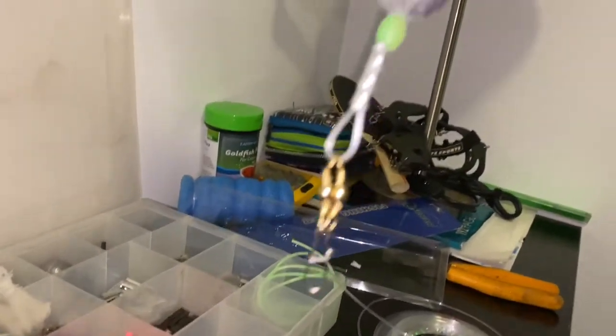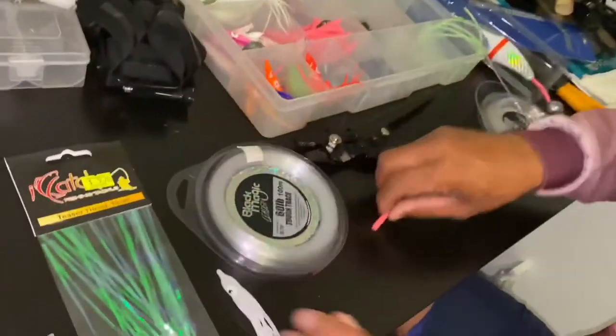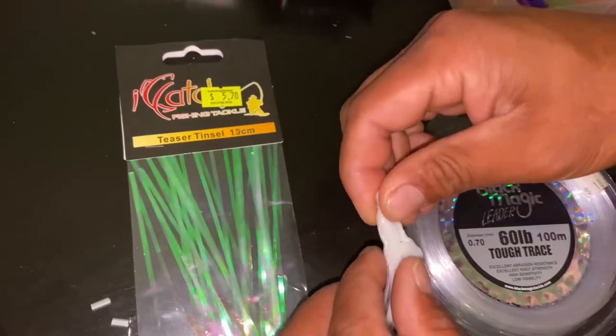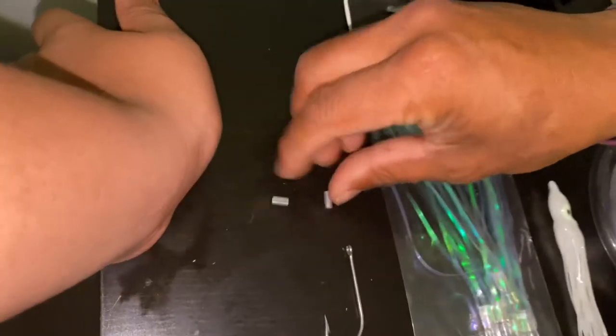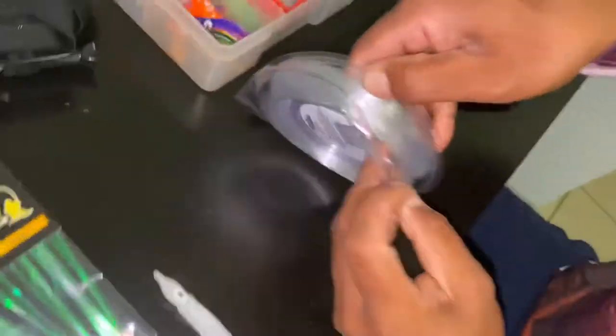Now it's time for the skirts. For the skirts, we need 60 lb line — this one imitates an octopus teaser. You'll also need a stencil, hook of course, and crimps. I'll show you guys quickly how to do it.